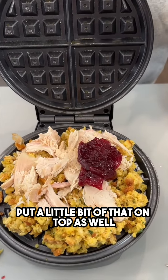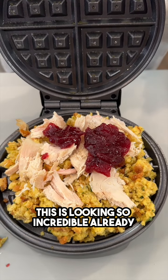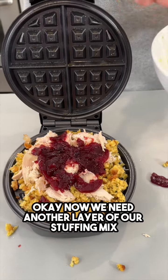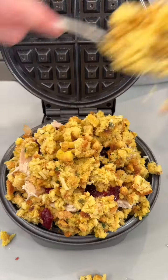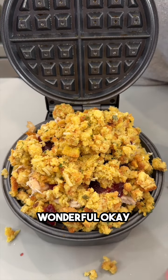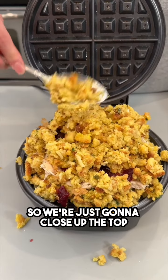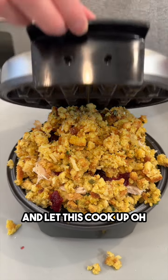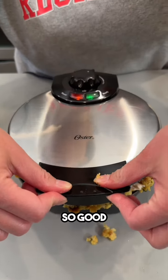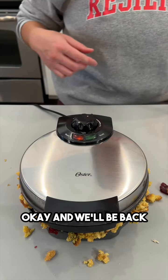Oh my goodness, this is looking so incredible already! Now we need another layer of our stuffing mix. We're just gonna close up the top — this is going to cook up so good.